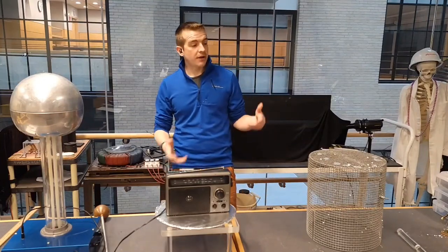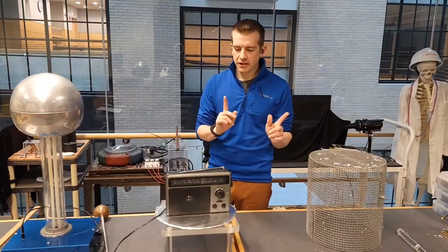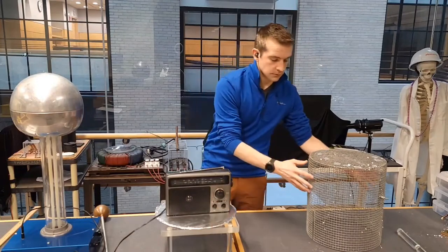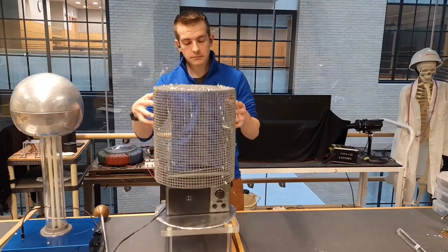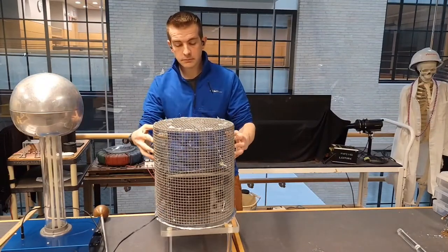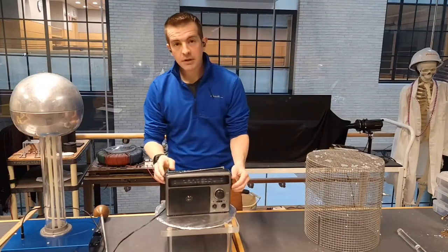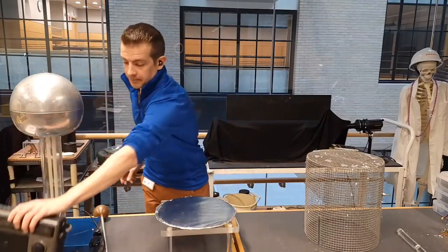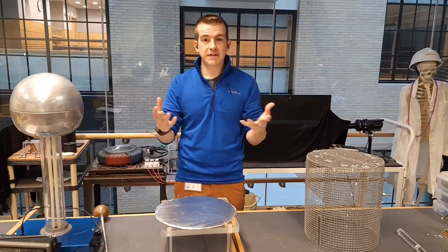Hey everyone, today we're going to be talking about Faraday shielding and Faraday cages. If you've seen my YouTube short or my TikTok, you've probably seen this before. We discussed it very briefly there, and now I want to go into a little bit deeper of a dive.